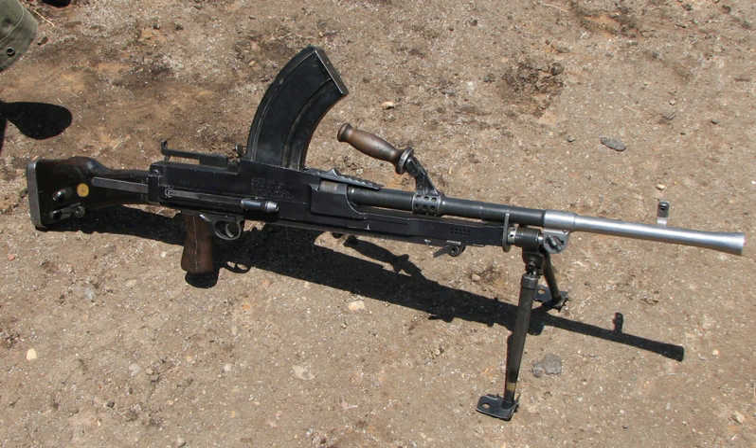The Taden gun was a development of the Bren to use with the .280 British intermediate round proposed to replace the .303 in British service. The Taden was belt-fed with spade grips and would have replaced both the Bren and the Vickers machine gun. Although reliable, it was not accepted due to the US-driven standardization within NATO on the larger 7.62×51mm NATO round.